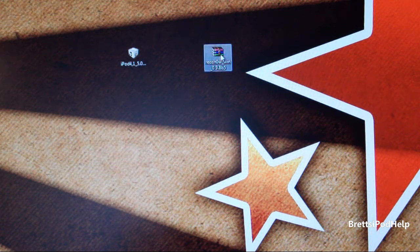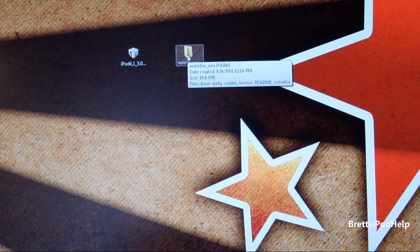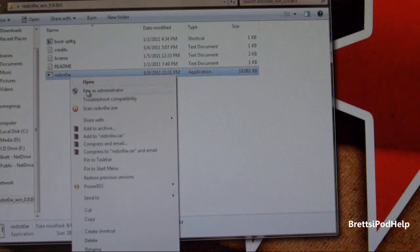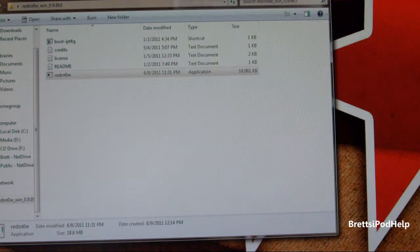If you're a Windows user, you just select your RedSnow and extract it. You get a folder — you can put the zip file to the side. Open up the folder, select RedSnow, and if you're on Windows 7, right-click and run as administrator. Click yes and minimize this.